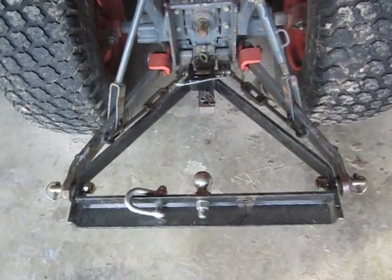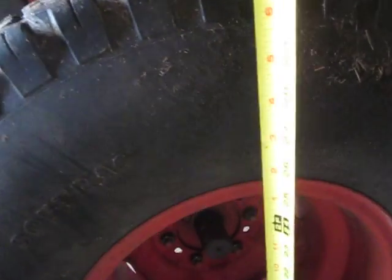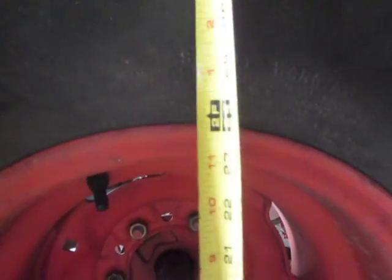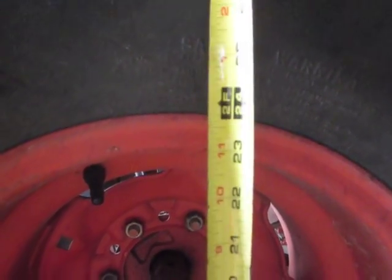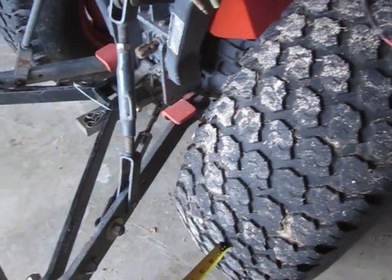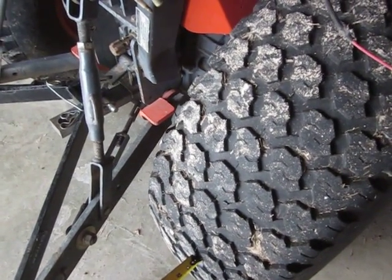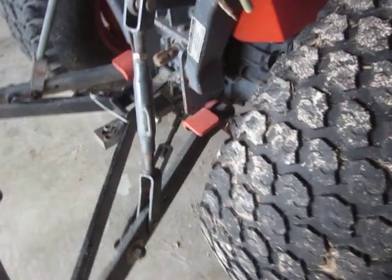One method is to check the tire rim height. I did this and you can see here it's pretty close to 23 and three-quarter inches to the top of the rim. I checked both sides and they come up to be the same within about an eighth of an inch.